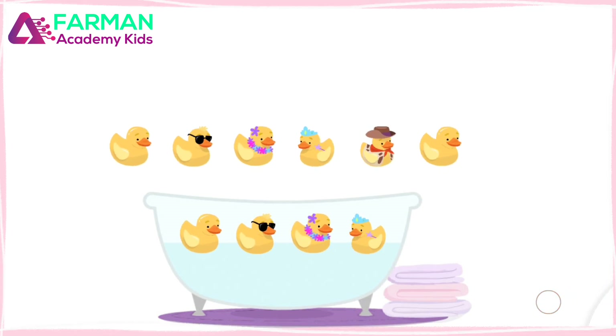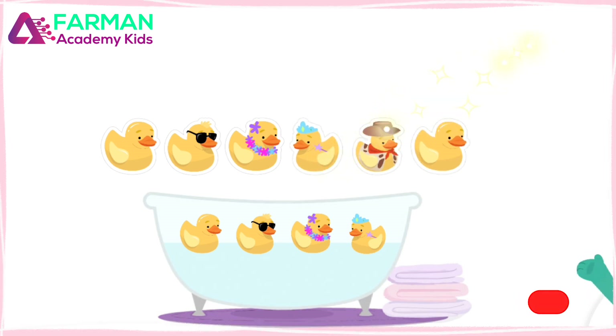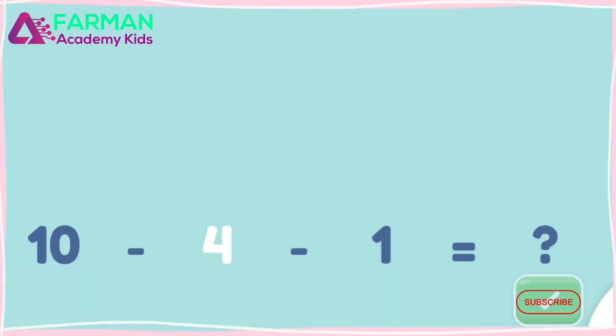Tap and count all the ducks that are left. One, two, three, four, five. Six ducks are left after four were taken away. Ten minus two minus two minus two is six.